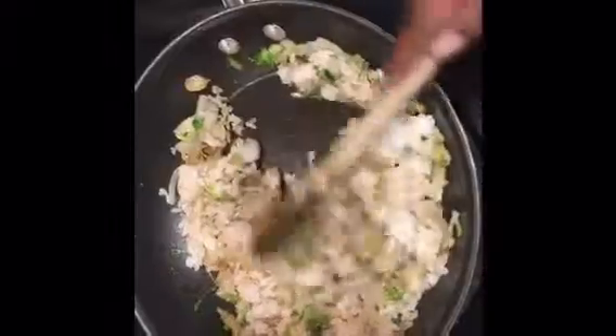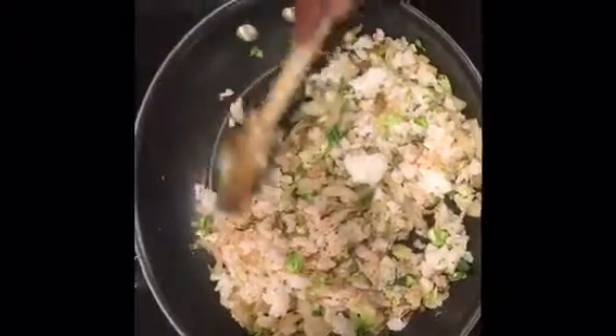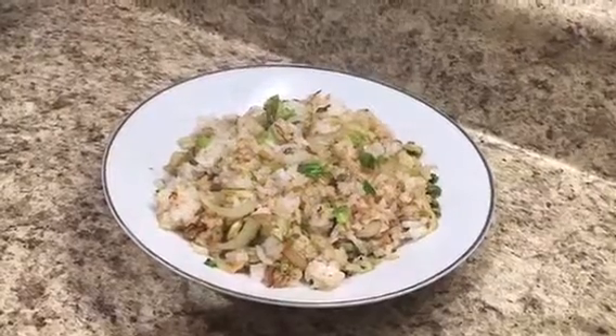You can see everything is being mixed really well, and this is pretty much how you make my vegetable stir-fried rice with toasted sesame seed oil and liquid aminos. Here is the finished product.